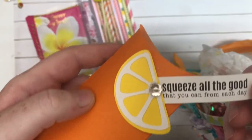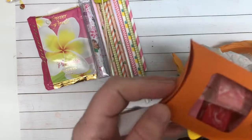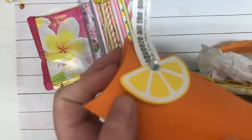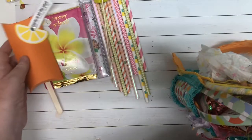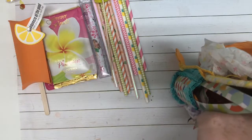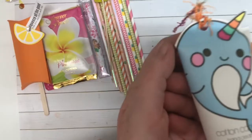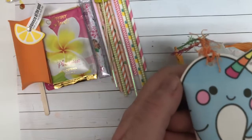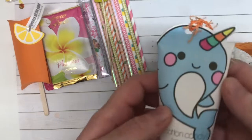I love that. Squeeze all the good that you can from each day. And she made it — it's a little popsicle. Oh my gosh, you guys, look how cute. Starburst — yes! How cute. I love this. Oh my gosh, how cute. I want to smell this. Oh, that smells so good. It makes you want to eat it.